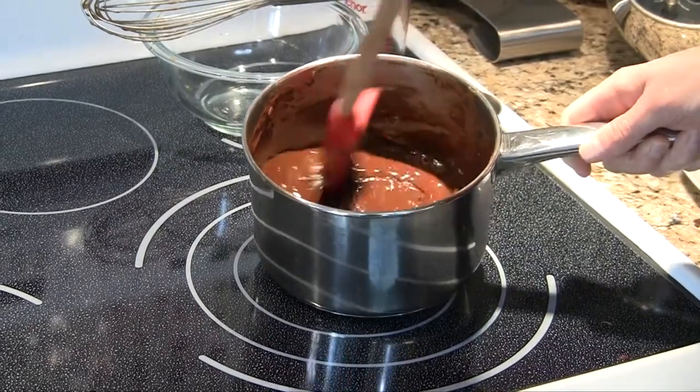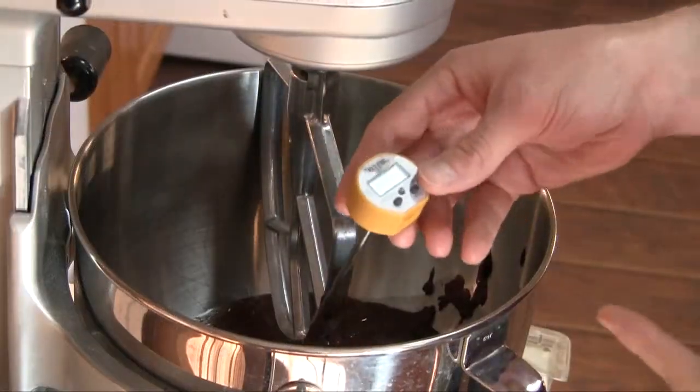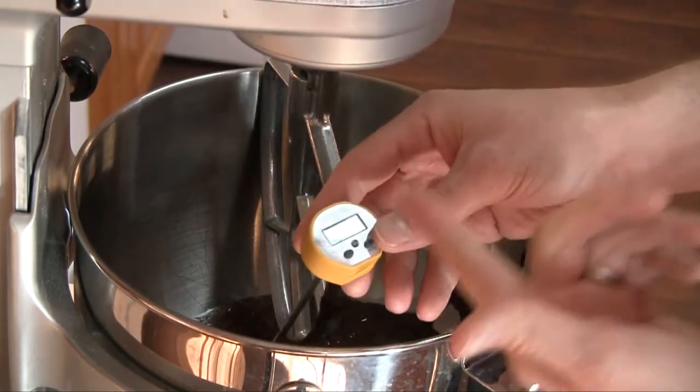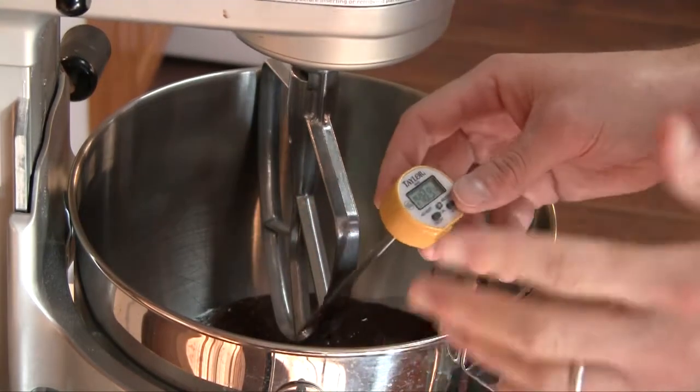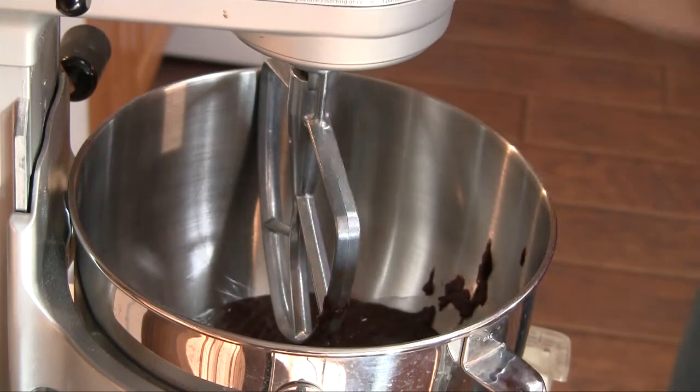Because frankly, scrambled eggs and cookies just don't go together. So it's been about 10 minutes and I'm sitting at about 150 to 155 degrees. That's good because eggs won't curdle at that temperature, so we can add the eggs.